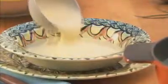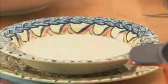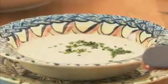From the French country kitchen to your summertime table comes this simple chilled potato soup, Vichyssoise. For a vegetarian version, substitute the chicken stock for vegetable stock or water.